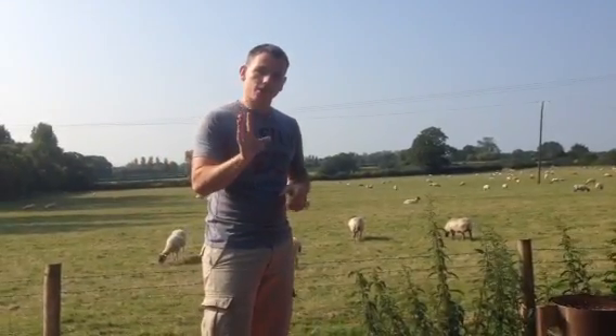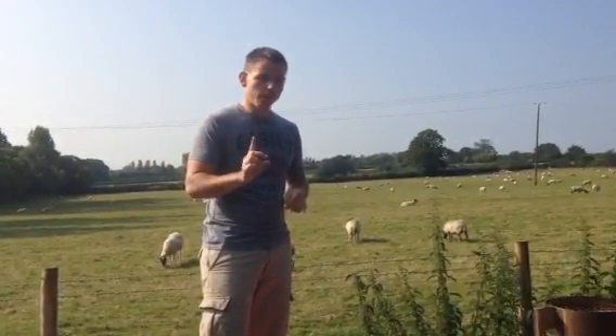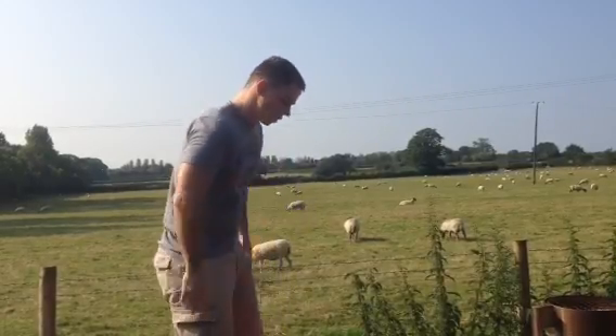So here we go. We've got five exercises and we're going to do each exercise for one minute. We're going to get down onto all fours to begin with.